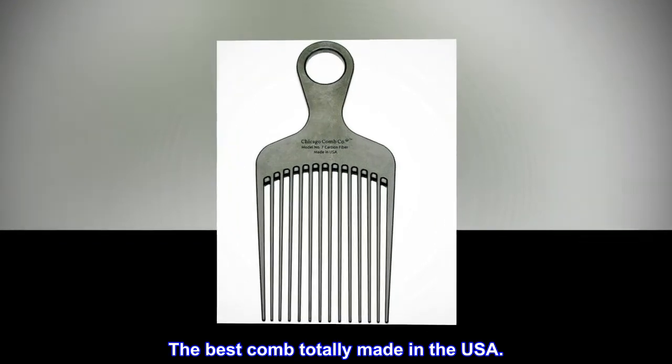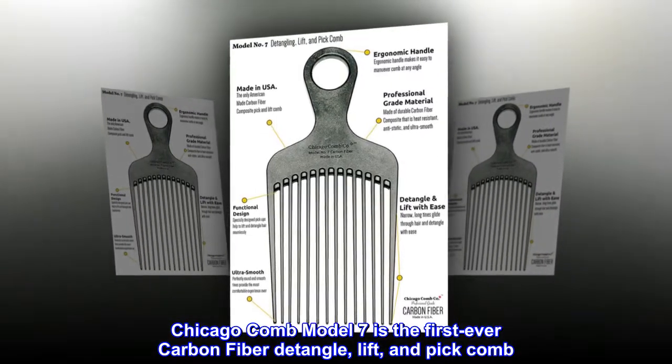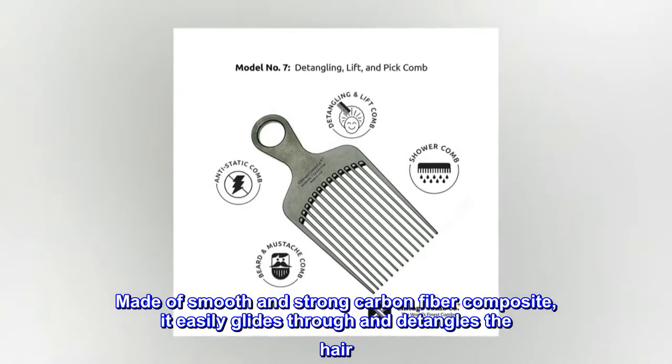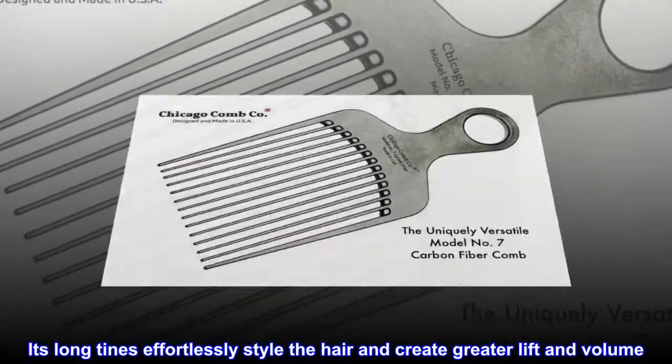The best comb totally made in the USA. Chicago Comb Model 7 is the first-ever carbon fiber detangle, lift, and pick comb. Made of smooth and strong carbon fiber composite, it easily glides through and detangles the hair. Its long tines effortlessly style the hair and create greater lift and volume.